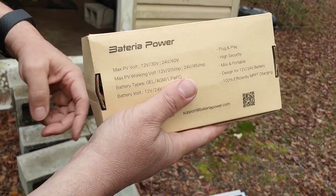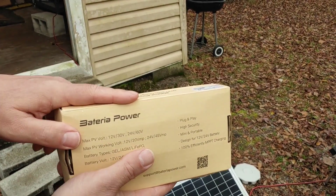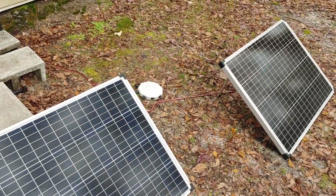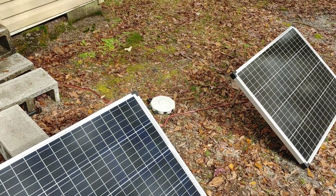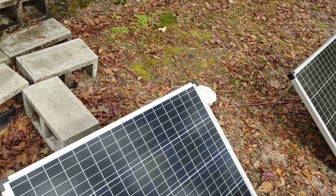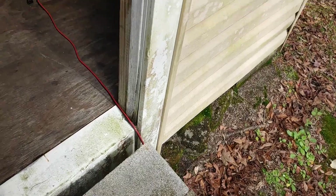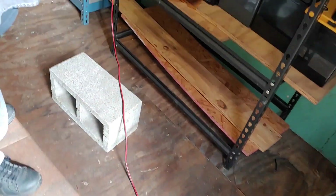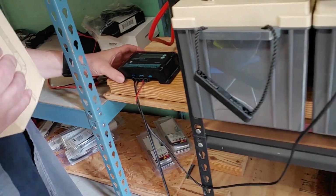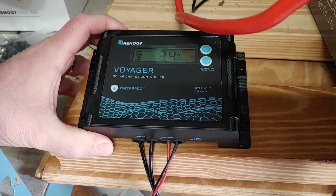As most of you know if you've watched these before, I have an auxiliary power system which uses these two 100 watt solar panels from Harbor Freight, and I have a hub that connects them. It goes from there to the wire into my battery room, and then from the wire it connects to this Renergy Charge Controller that I've been using.